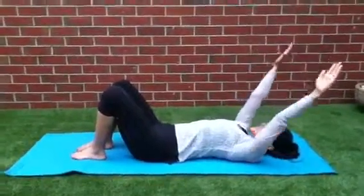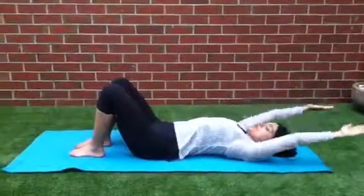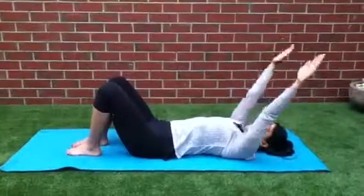So let's just lift our hands up to the ceiling and just open up our shoulders. A couple of times — 2, 3.